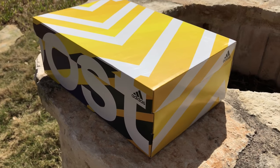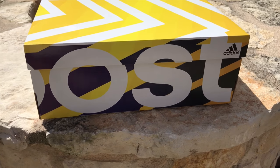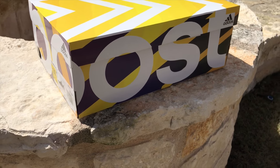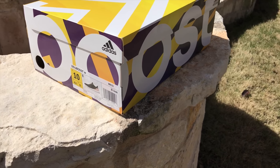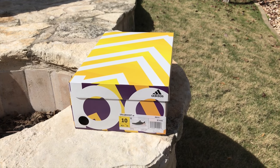It is Adidas. It is an Ultra Boost, but it's a women's shoe. And if you've watched my videos, you know I wear women's shoes — I have just the right size feet in men's that I can wear women's when they come out. So this may be my fourth, fifth, or sixth pair of women's Ultra Boost. This one is the gray carbon ash pearl Ultra Boost.